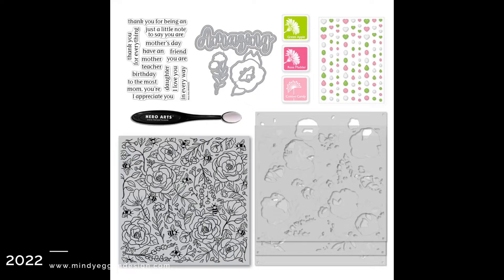In this month's kit, you are getting a background stamp that coordinates with the three-piece layering stencil, a three-by-four sentiment stamp set, a word die that cuts out the word amazing, some frame cuts, enamel dots, some mini ink cubes, and also a mini blending brush.